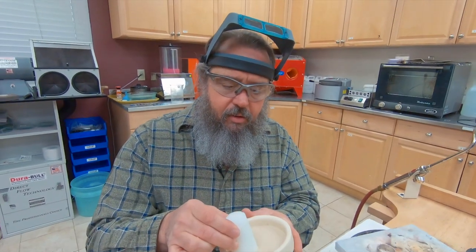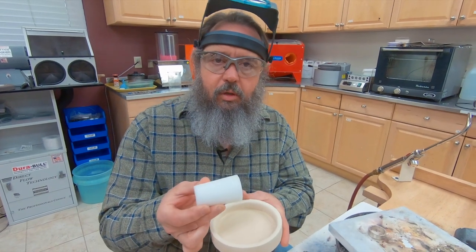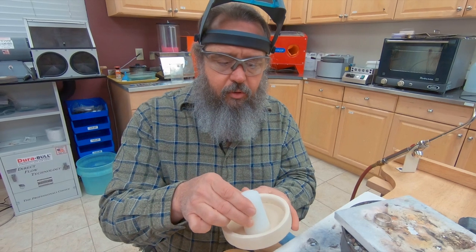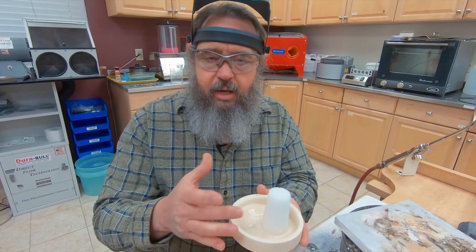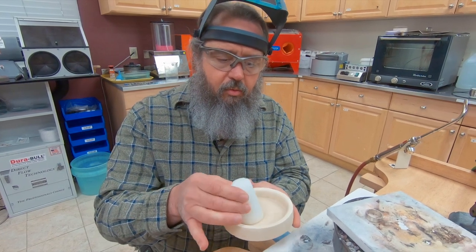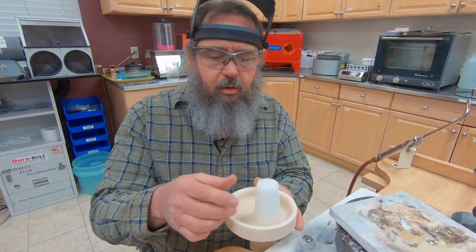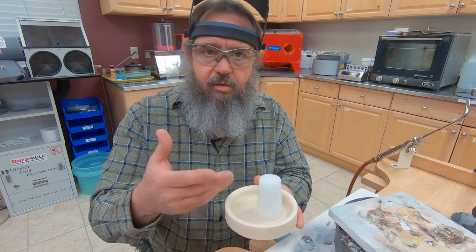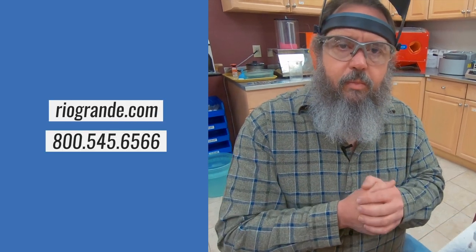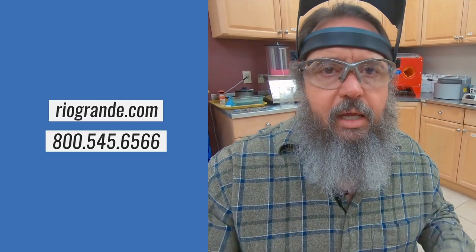That is how you use the borax bar and the borax dish. The neat thing is this bar will last you for years and years. All you have to do is, if it's dried out a little bit, add a little bit of water. In the mornings when you come into work, add a little bit of water, mix it up, get that slurry mixed up, and then you can utilize it for all your soldering jobs. I hope you found this information helpful, and if you have any questions, give us a call.